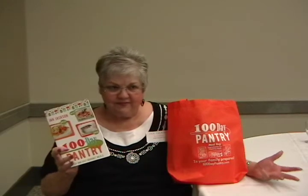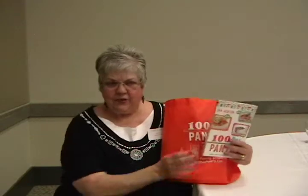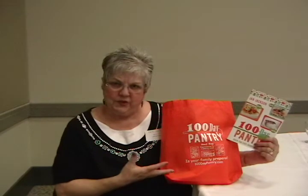Great for college students — this book and a crock pot, they can survive. It's great for the cabin. It's great for the condo. And my purpose was to make it easier for people to get their heads around the idea of a pantry full of food that they could really use.